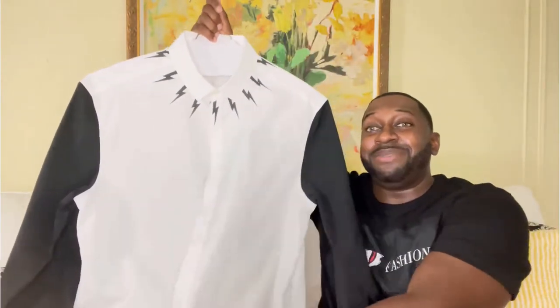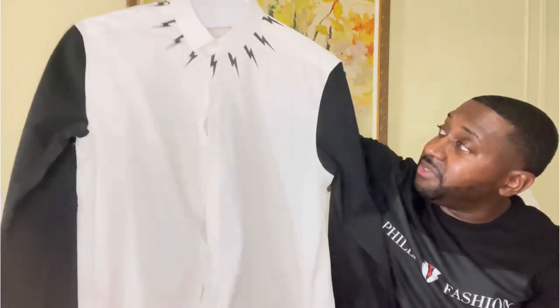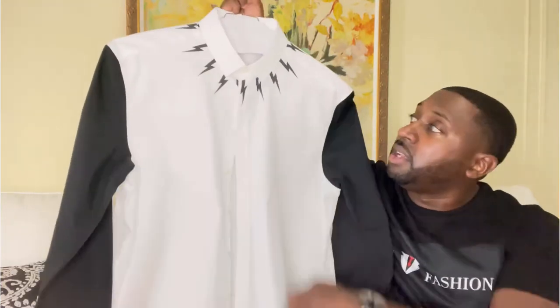Now let me show you the shirt I'll be styling with. Check it out — love the detail, love the styling. I was looking for a nice black and white shirt and this definitely caught my attention. I got a few other items from Neil Barrett and I'm 100% satisfied.